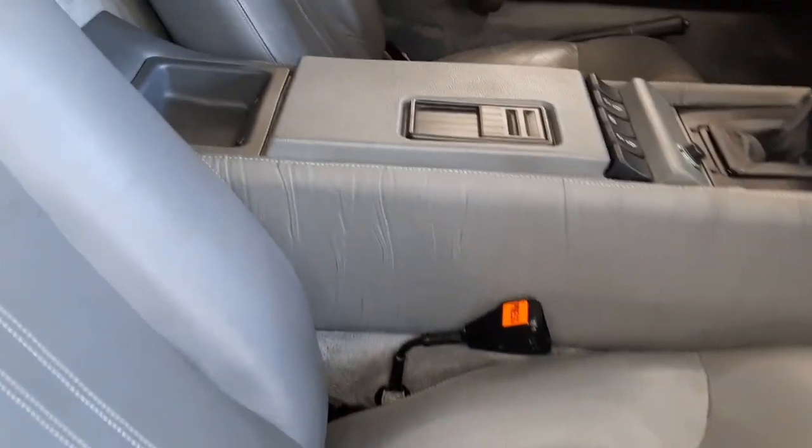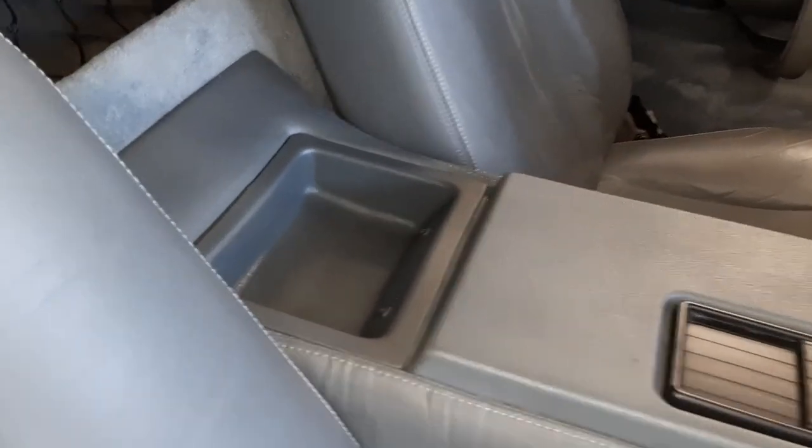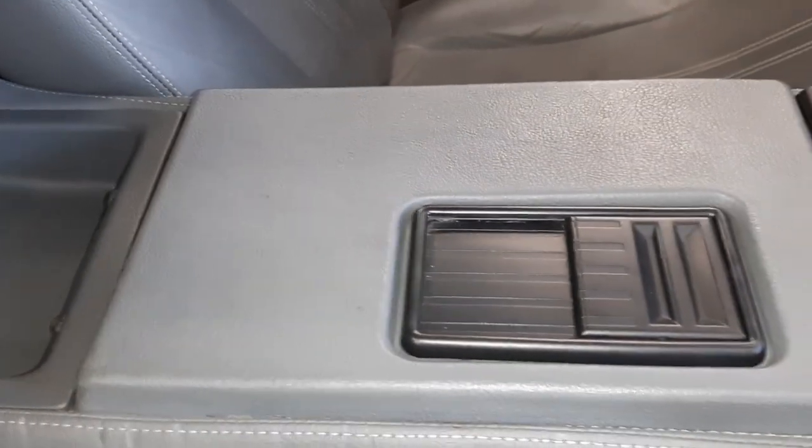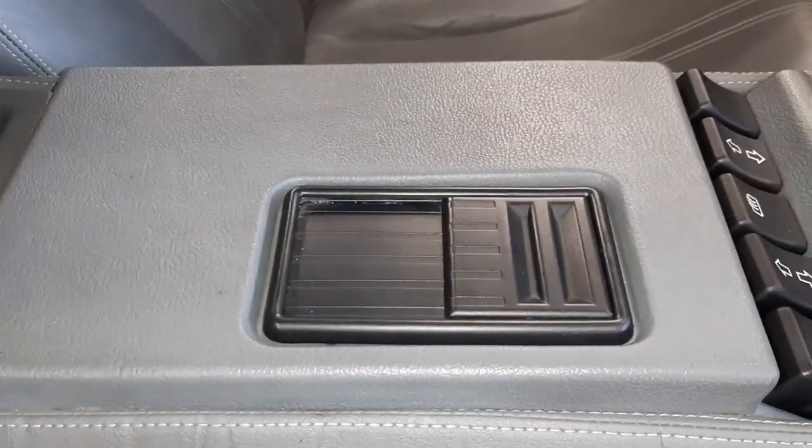Next, we'll look at the different coin tray — that's smooth without any flocking on it. And here's a different, later factory style ashtray.